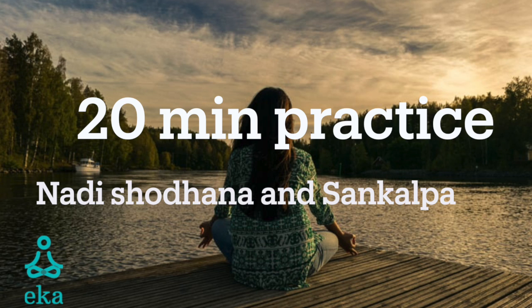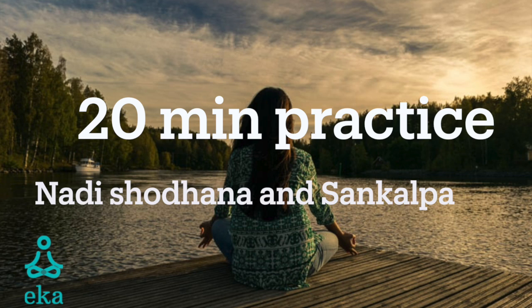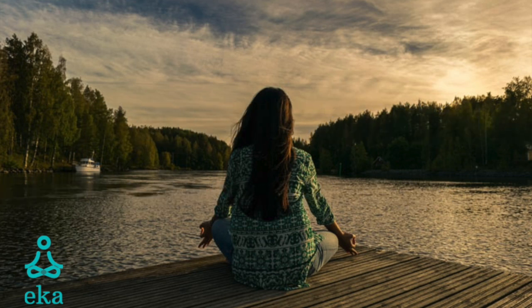And take your awareness further still to the sounds happening around us. Take a few deep breaths in and out to break the stillness of the body. Raise your arms above your head and have a big stretch to wake up your body. Finish off with palming and gently open your eyes with a big smile on your face. And keep that smile for the rest of the day. Have a good day. Namaste.